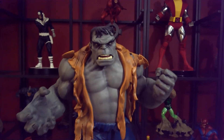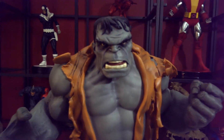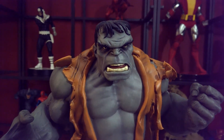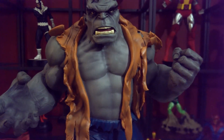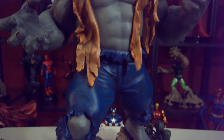As you can see, the eyes are looking right at you, and he had a pink tongue, regular teeth. He was gray, and he has a nice ripped up orange shirt on him and blue pants.